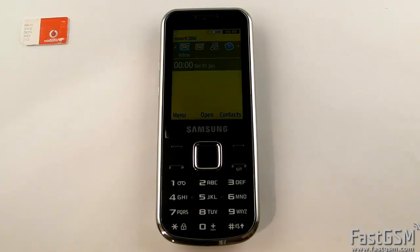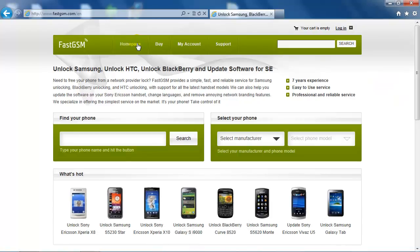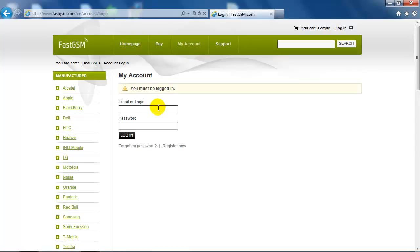Go to fastgsm.com website and create an account if you haven't got one yet, find your phone model and buy your unlock via e-mail service. Only Europe phones are supported for unlocking via e-mail. For other regions, please use Unlock by USB.